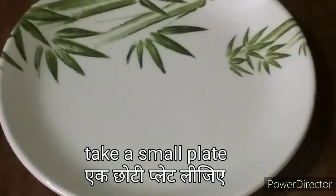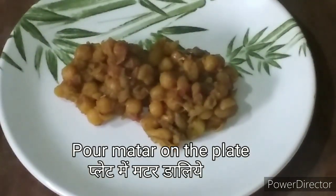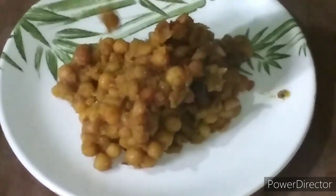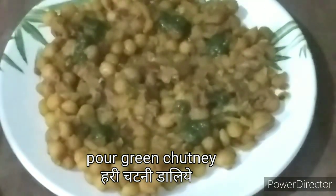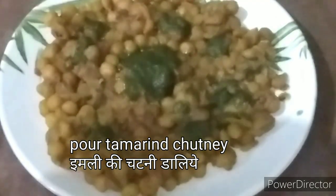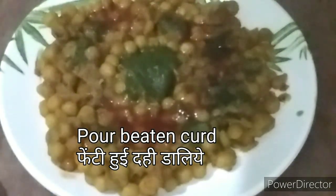एक छोटी प्लेट लीजिए और उसमें मटर डालिए। अब मटर के ऊपर थोड़ी सी हरी चटनी डालिए। फिर थोड़ी खट्टी चटनी यानि कि इमली की चटनी इसके ऊपर डालिए।